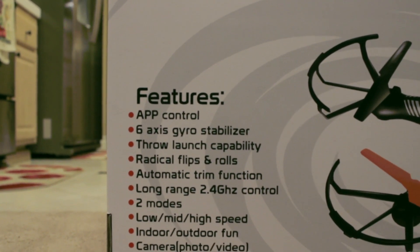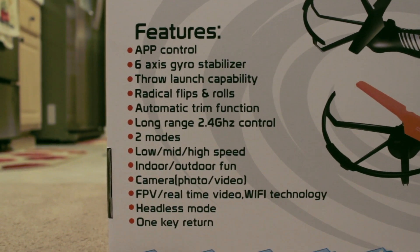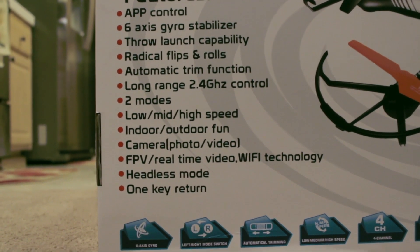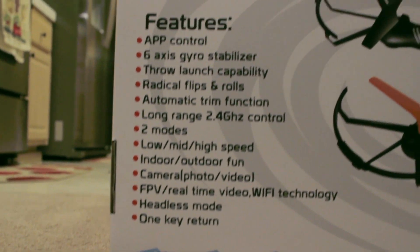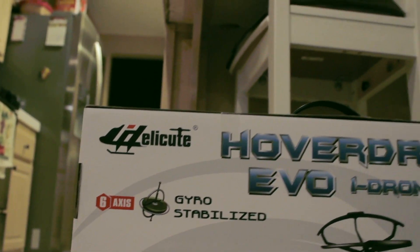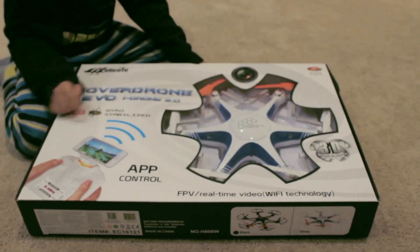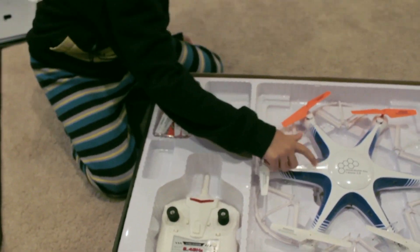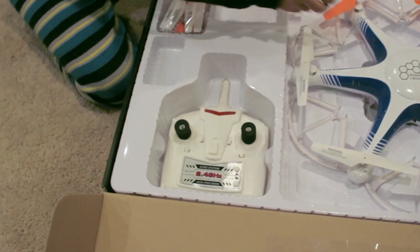Here is a list of features this drone has and we will be reviewing some of these features in this video. This drone comes packaged with one adapter, transmitter, six spare propellers, a camera which is mounted on the drone, and a phone clip.